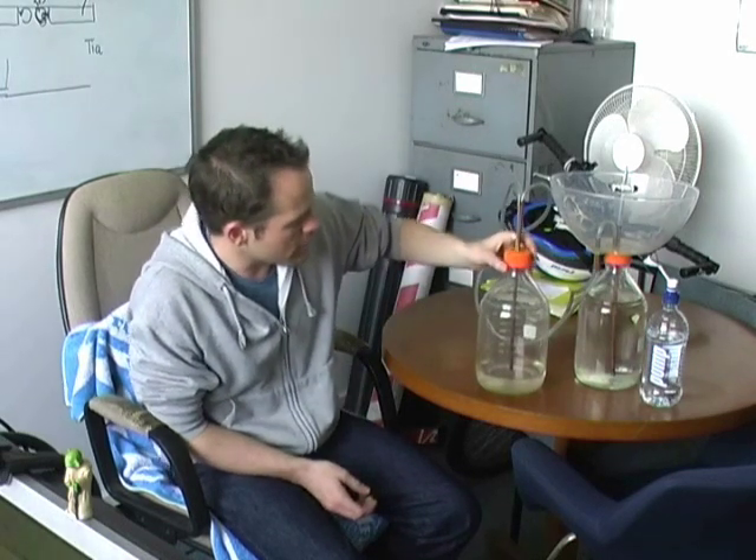Hi folks, another one of my favourite demos and it also makes a really good toy. This is something known as Hero's Fountain. It was originally conceived by a guy named Hero of Alexandria in around about 50 AD, and it is a rather simple device.